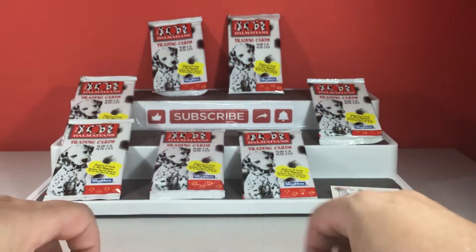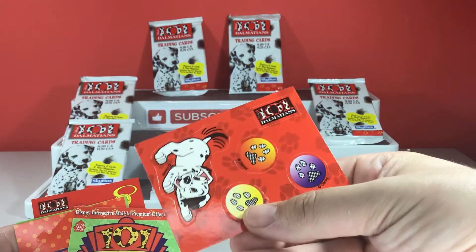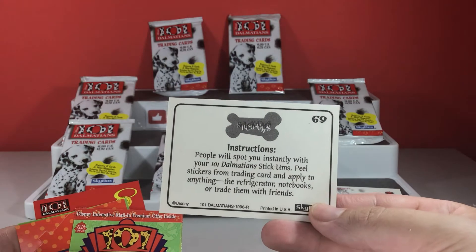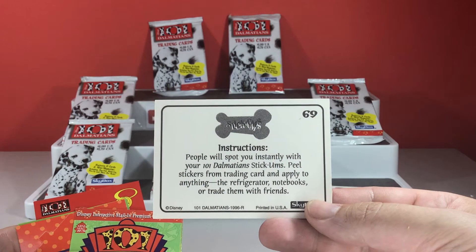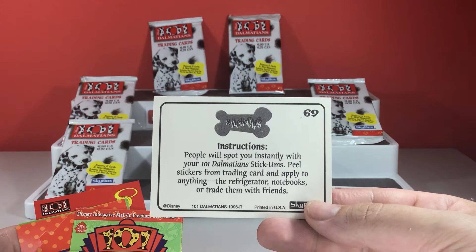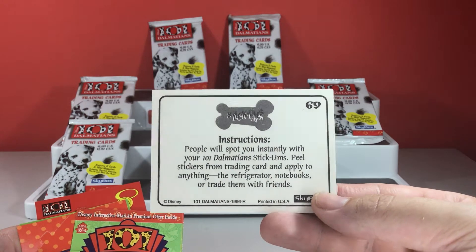These are pop out cards, each one has one. We also have fun stickers, as you can see. Instructions: people will spot you instantly with your 101 stickums. Peel stickers from trading cards and apply to anything - the refrigerator, notebooks, or trade them with your friends.